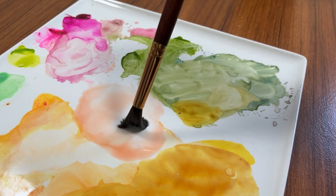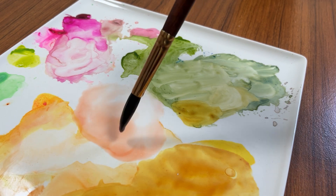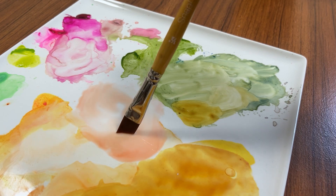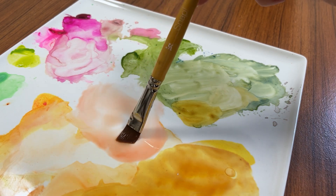Not all brushes are equal when it comes to how their bristles behave. There are brushes that are soft and bendy, and then there are bristles like this synthetic here that are a lot stiffer and harder to move. It requires more force when pushing down to get them to bend.